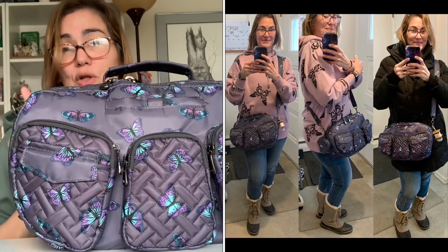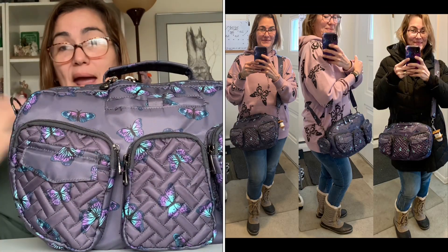It does not have a wipeable bottom, nor does it have feet. I wish it had one or the other, but overall this material is pretty wipeable so it's not really an issue — not a deal breaker for this bag. I will put in a picture of what it looks like on the body because I do think it's really cute. I've also included a picture of it worn over a bulky winter coat.